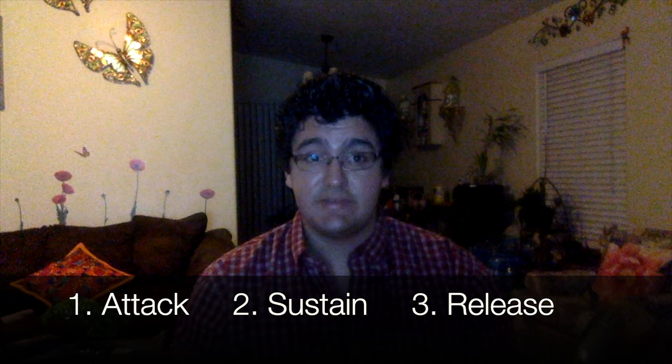Another thing about long tones is that they give you time to think about the three parts of a note, which are the attack, or the beginning, the sustain, or the middle, and the release, the end.